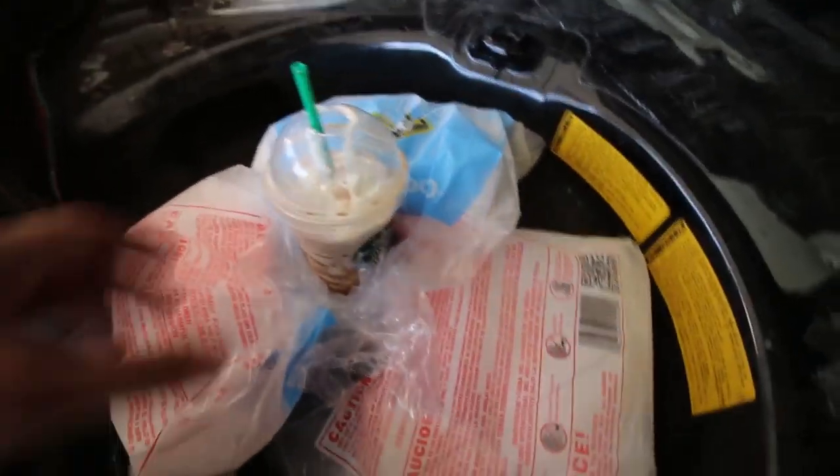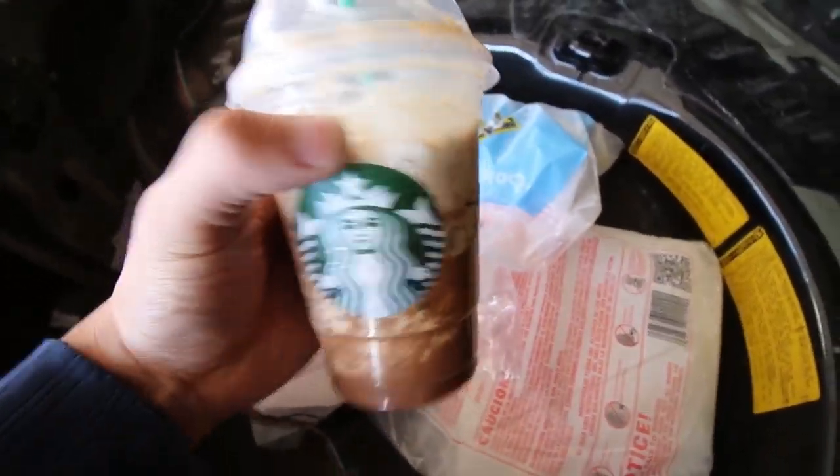What's up guys, CZero Media here. So I just went to Starbucks and got a Frappuccino, but it wasn't really cold enough for me, so I got a bunch of dry ice to make it as cold as I wanted. No, I'm just kidding guys.